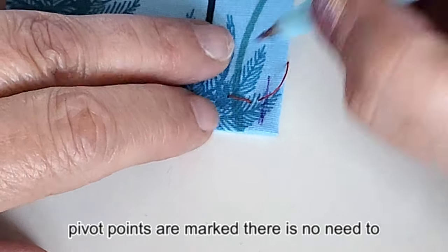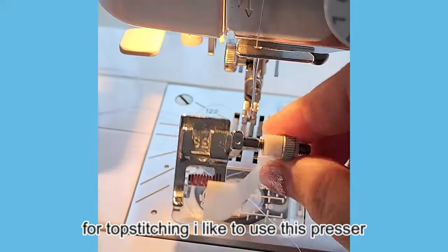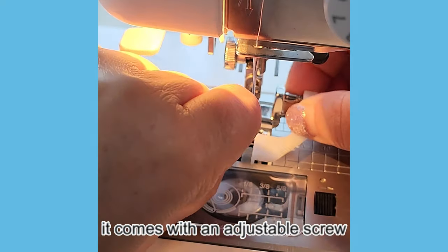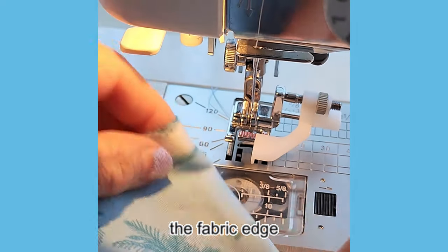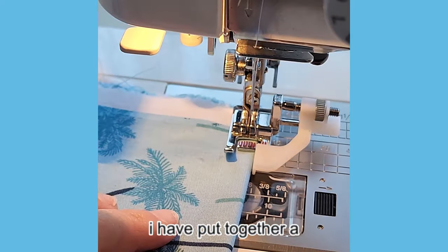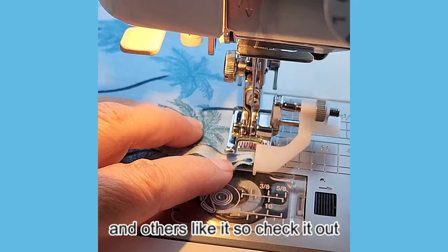My pivot points are marked — there is no need to mark the entire line of stitching. For topstitching I like to use the edge guide presser foot. It comes with an adjustable screw — just set it to the distance you want from the fabric edge, 1/8 of an inch for me today. It keeps your stitching straight. I have put together a detailed tutorial on my site covering everything you need to know about this foot and others like it.